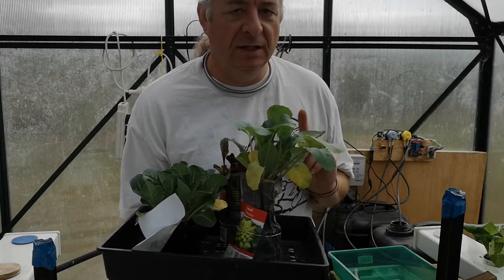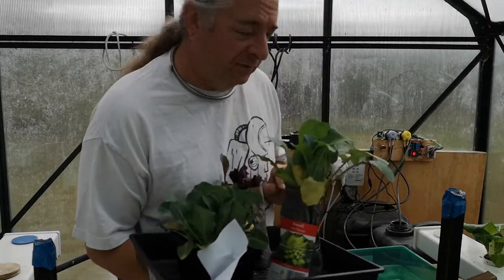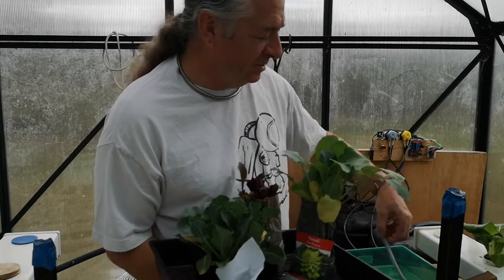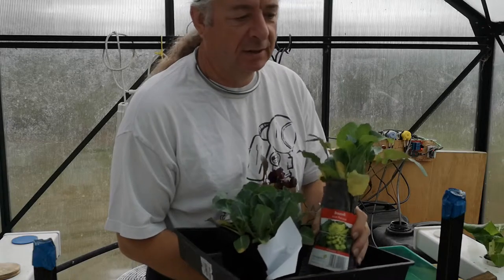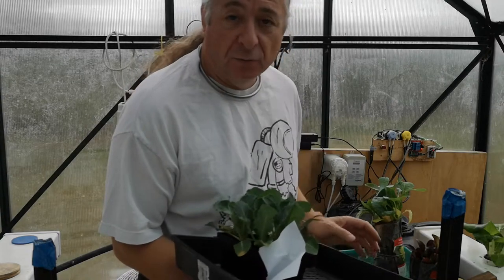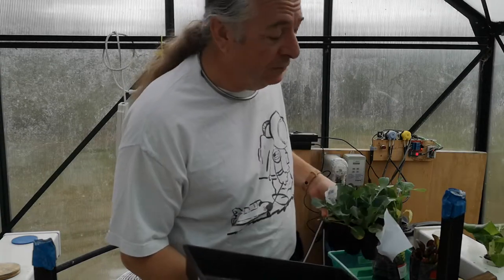Are we spotting a familiar theme? What we have devised is a tray fed from this tube, but only every four hours for a little while. I can put my plants in here and the water will come in and drain away again — my plants get water but they don't get waterlogged.